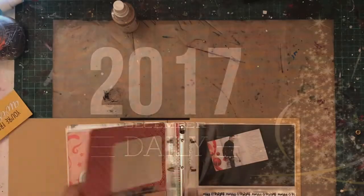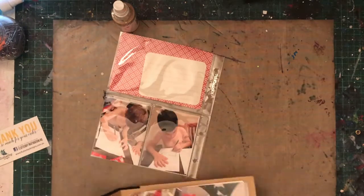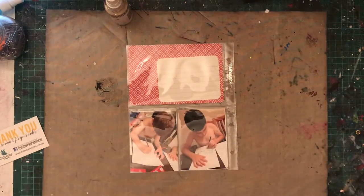Hello lovelies, welcome to a new December daily video. Finally the crazy has settled down and I can finally get back to doing some things that I love again, namely my December daily and just general crafty scrappiness.